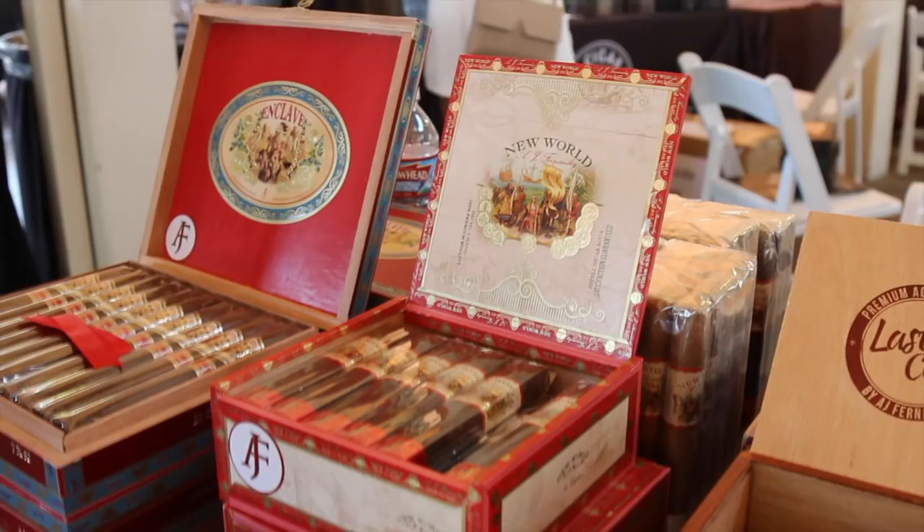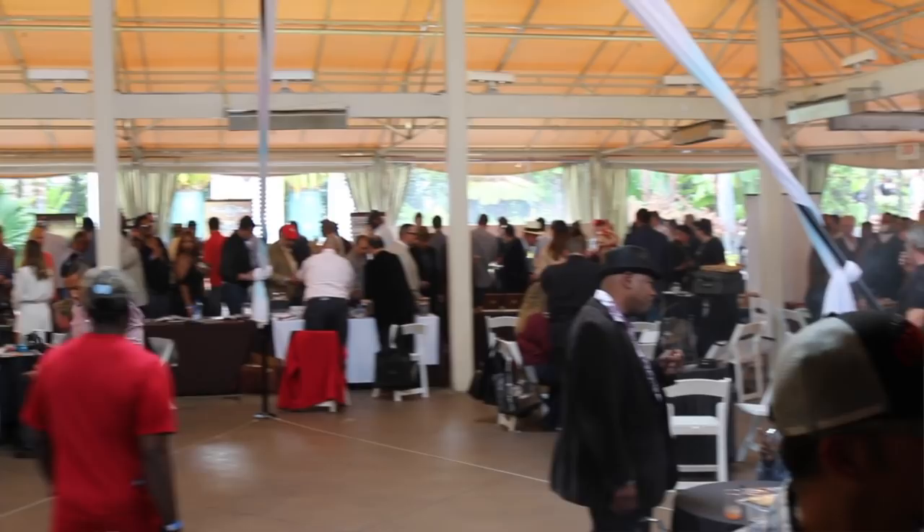Right in the middle of the event here, outside I have all of the cigar manufacturers. Some of the best in the world are here with us tonight, including Miami Cigar and Company, A.J. Fernandez, Drew Estate, Coya de Nicaragua, Altares, just to name a few. There are quite a few of them here tonight, so as you can see everyone's having a fabulous time.